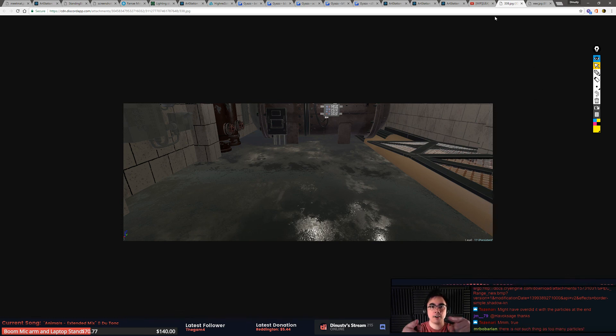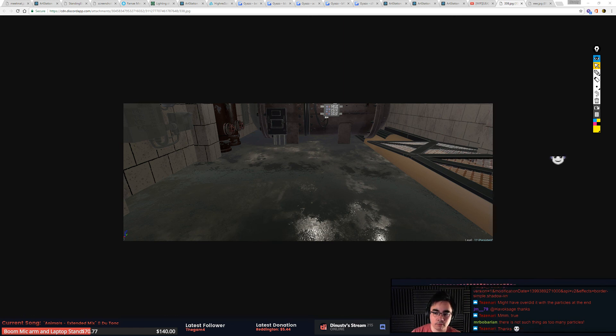All right guys, I have to get out of here. Thanks for hanging out and I'll see you on Thursday. Should be good. Enjoy the music — I'll check you guys later. Thanks for hanging out again.